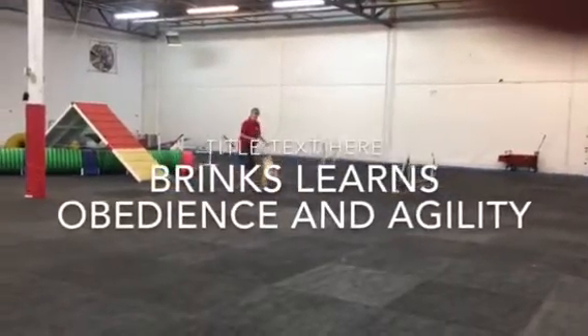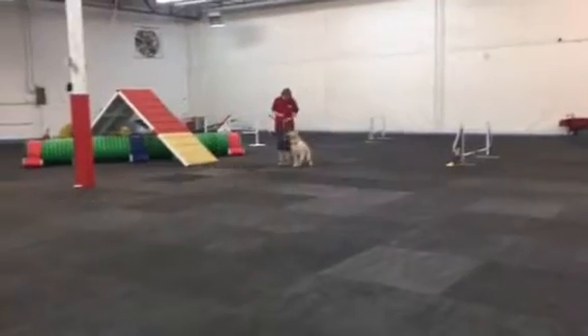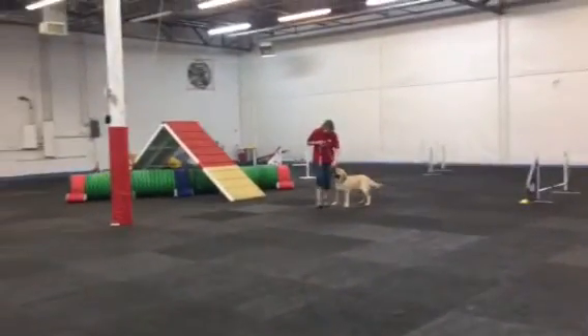This is Dinko after only one lesson of Rally, and she didn't know any skills before this one.